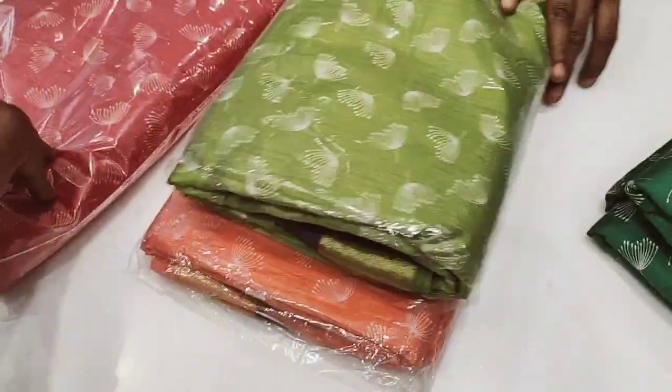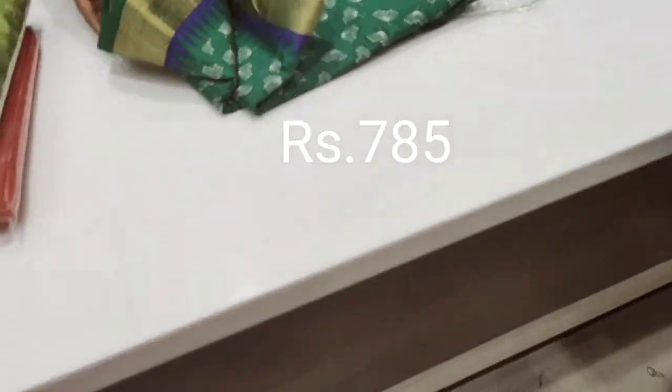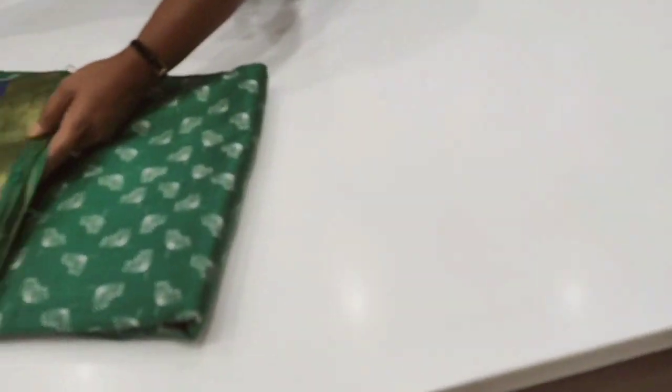There are various varieties in cotton. First, you can see the sari — Bangalore Cotton.